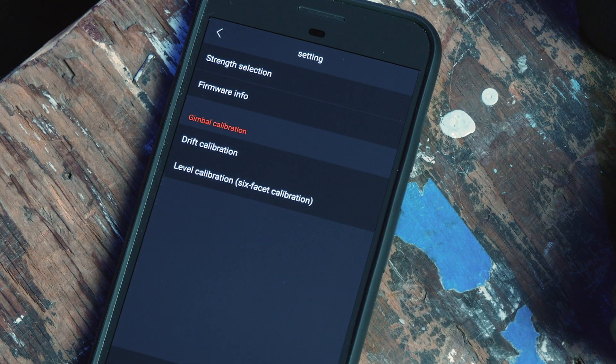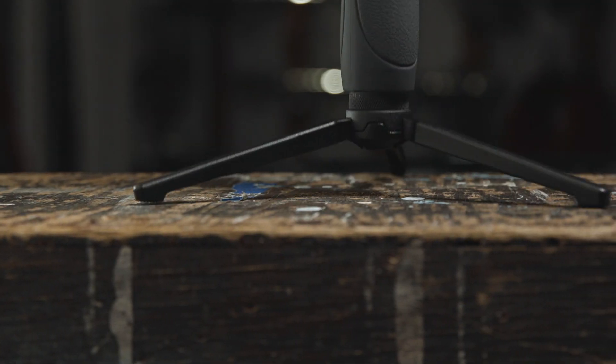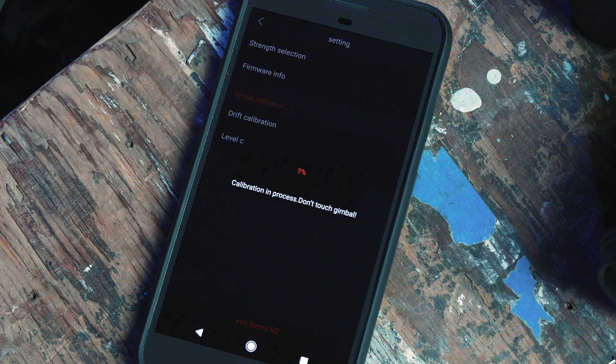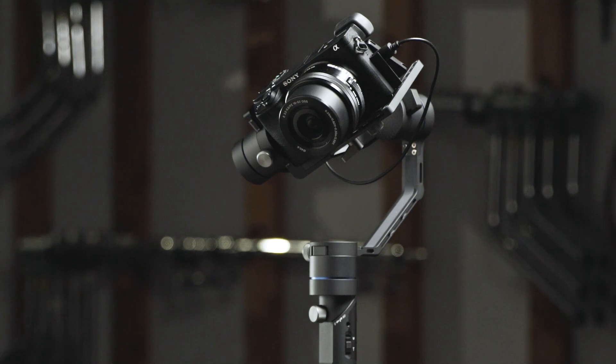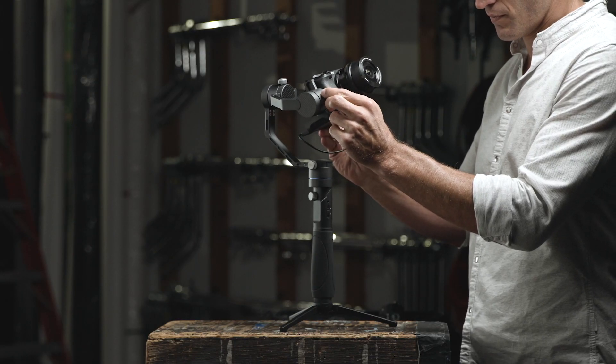Now let's calibrate the drift by pressing Drift Calibration. You will get a notification to place the gimbal on a flat surface, and be sure it is in Bluetooth mode. Once you've done this, press Confirm to start the calibration. Your app will notify you when successfully completed. If your gimbal is not properly balanced, your calibration may fail — ensure your 3XM is correctly balanced and try again.